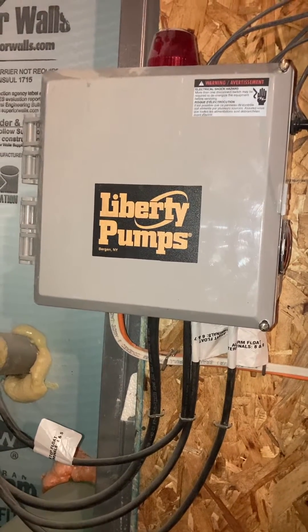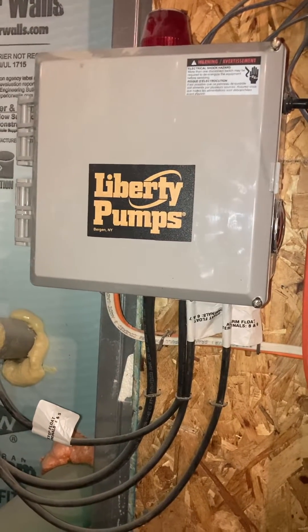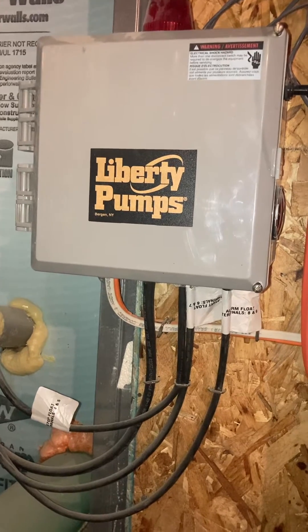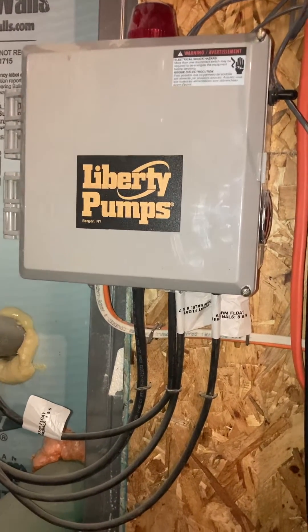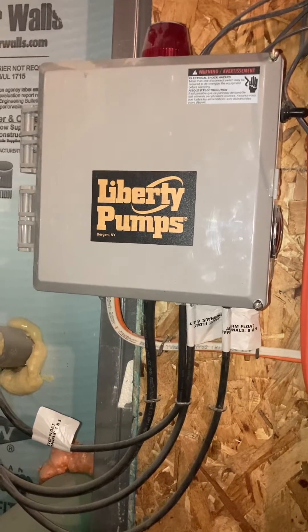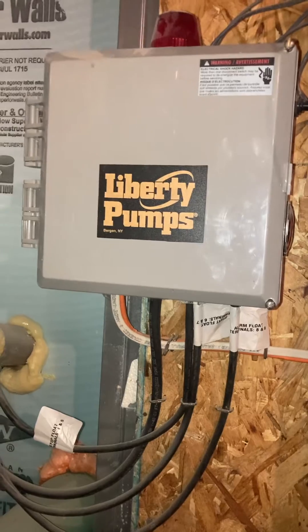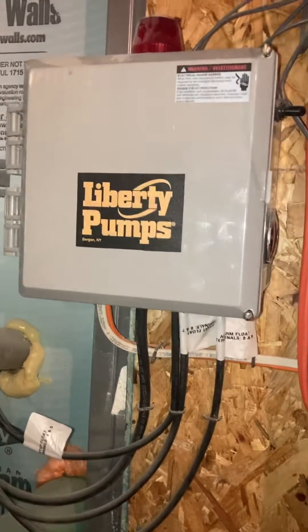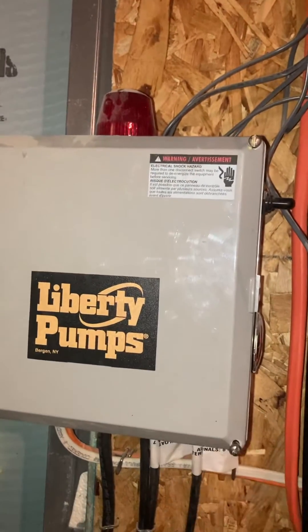Last night it quit running and this alarm box went off. As I diagnosed it, I found out that the floats were bad. It's been kind of a bad deal trying to get the parts and doing all this stuff. We can't use the restroom in our house, we can't use our showers — until an electrician friend came over today and instructed me on how to activate the pump and bypass the floats.